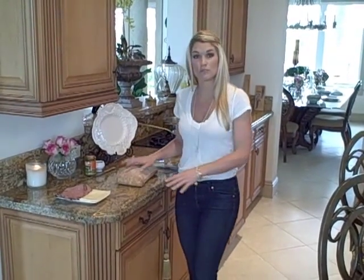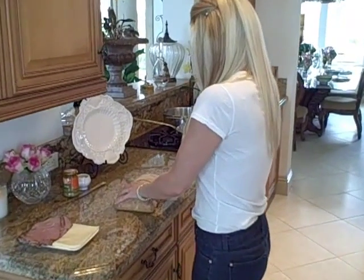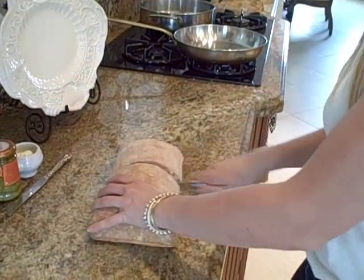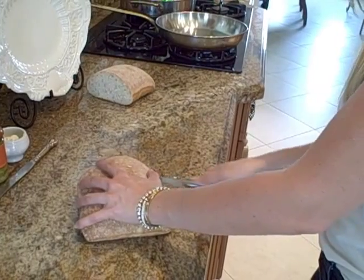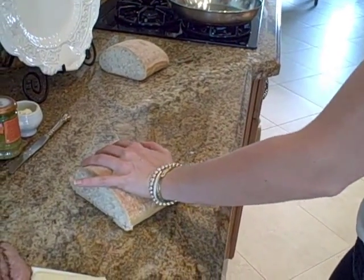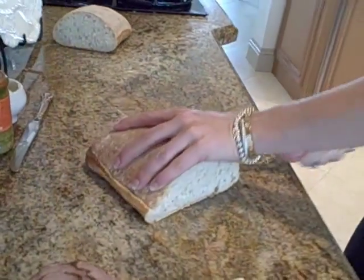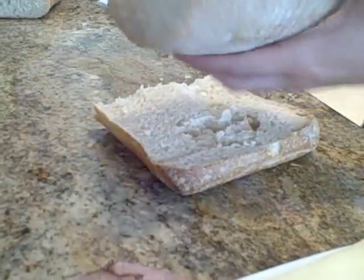So what I have here is a loaf of ciabatta bread. I'm not going to use all of it, I'm only going to use half, so I'm just going to go ahead and cut this in half and put the other half to the side, and then cut this right down the middle — like this. Perfect, beautiful.